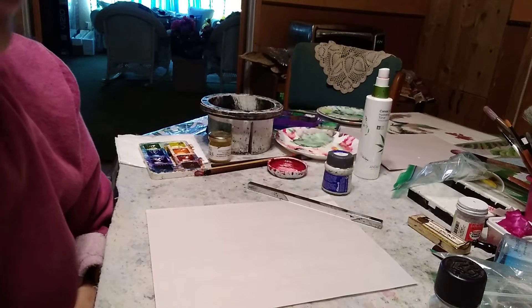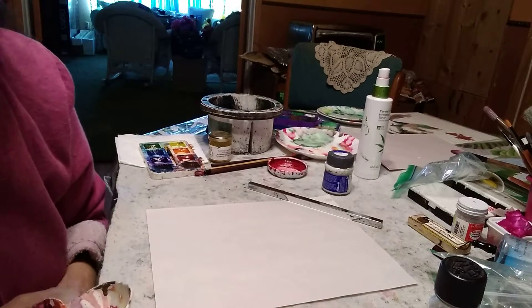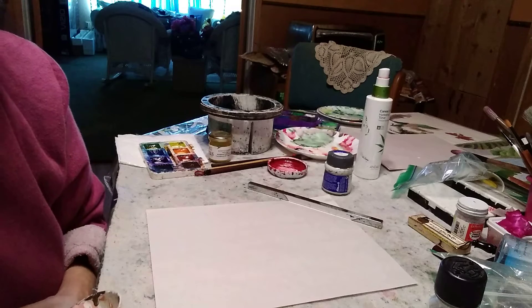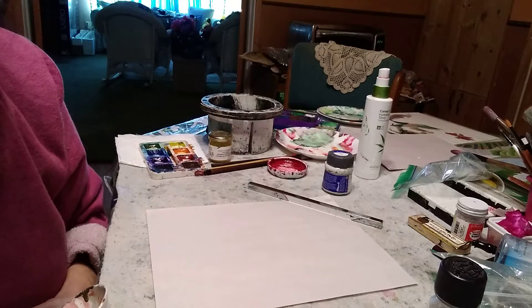Today we'll be painting the hummingbird. The hummingbird is not found in Asia, so you will not be able to locate ancient paintings with hummingbirds in them.